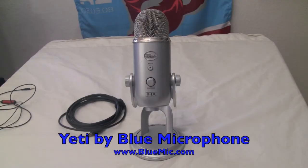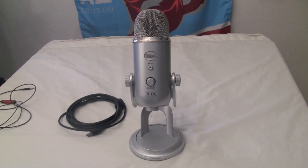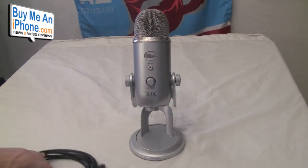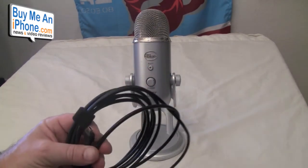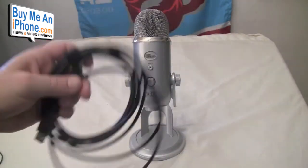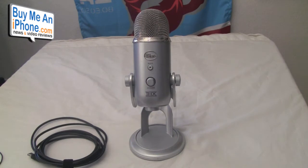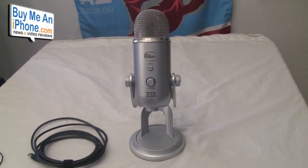Here we are at the close-up camera. The Yeti from Blue Mic is a little bit of a different shape than all the other things we've been reviewing. What I've got here is the Yeti and the USB connector — this is a USB microphone that comes in the box. These are available on Amazon and a bunch of other online retailers for about $110 to $112. Do your due diligence and find the best buy, but let me give you some of the features of this microphone.